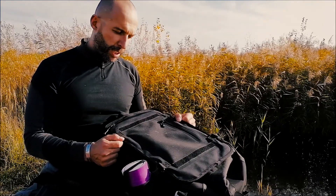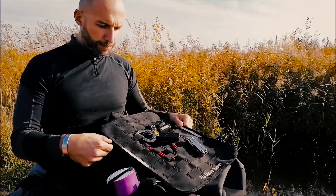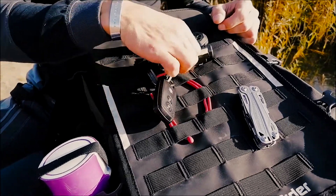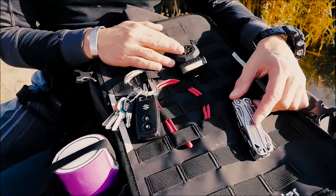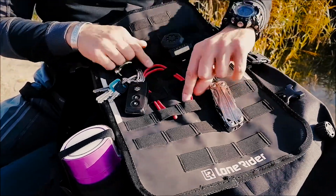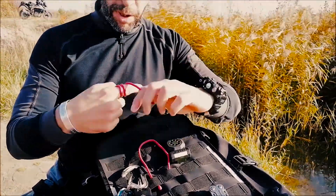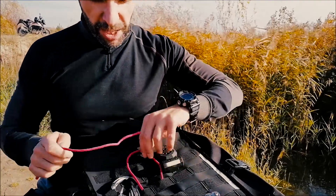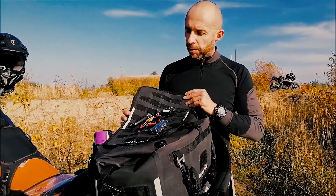The beaver tail is totally detachable, so you can get rid of it if you don't need it. On this side you have all the MOLLE straps, and I'm using them as an organizer — I have my torch, my Leatherman multi-tool, car keys, home keys, and some little things I found on eBay that can help hold a phone in place. A handy thing — never leave home without it.